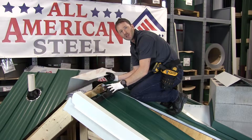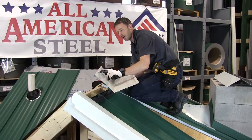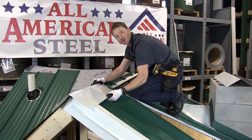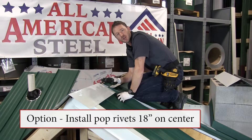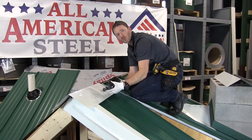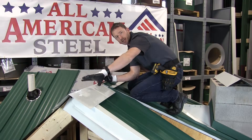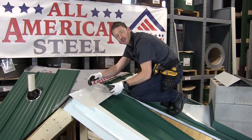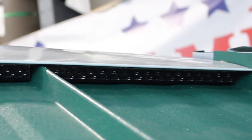Now that the vented Snap-Z closures have been installed, I can install my ridge cap. You can see here on the ridge that there's a one-inch hem, and that one-inch hem is going to clip into the Z. You can see how secure the Snap-Z is with the ridge cap hemmed into it. When you're doing the installation on an actual project, you can slide it in in segments between each Z, or you can compress the top a little bit and hem it in like that.